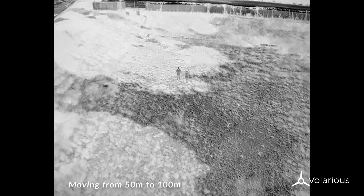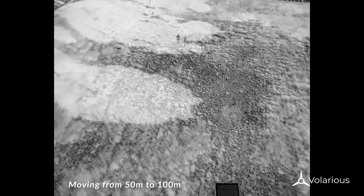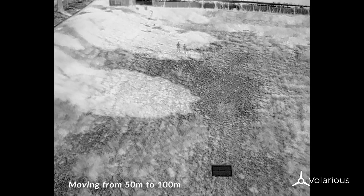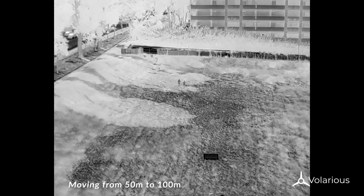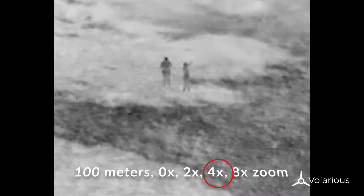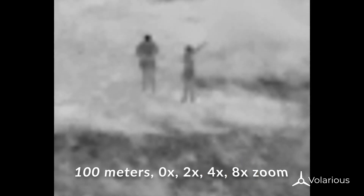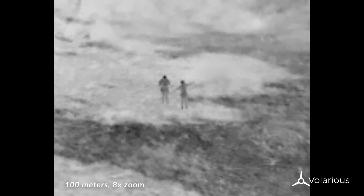Now let's move a little further — say 100 meters. At zero zoom, the human target is still clearly visible. At 4x zoom and then 8x zoom, you can start to see that at 8x the target becomes pixelated, but it's still possible to identify them.